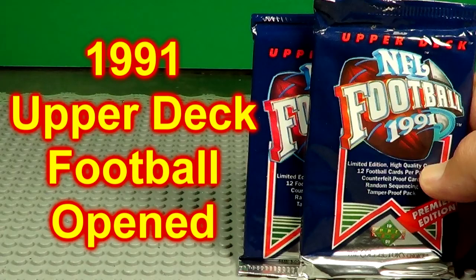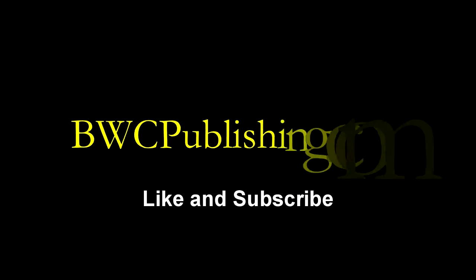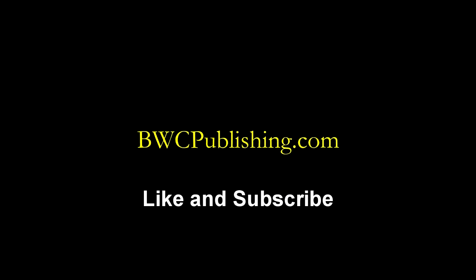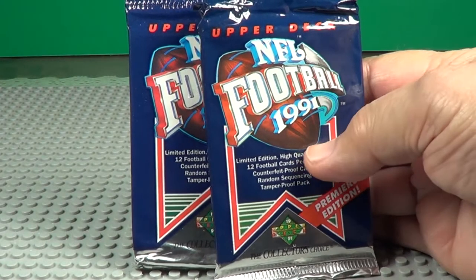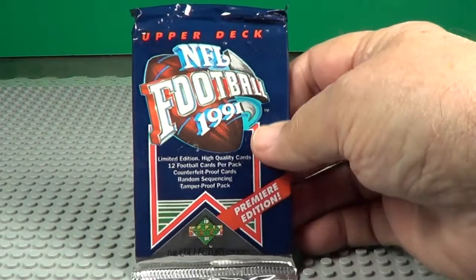Hey, today we're going to open two packs of the 1991 Upper Deck football cards. There are your two packs — says 'Premier Edition,' must be the first edition. Maybe pack number one.